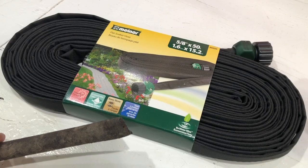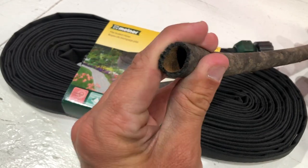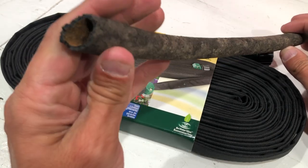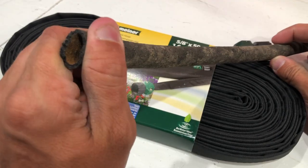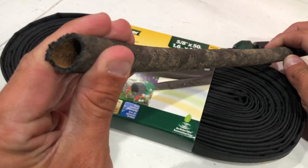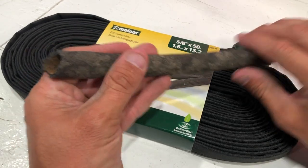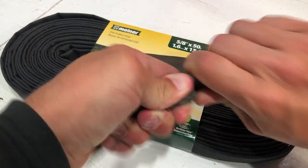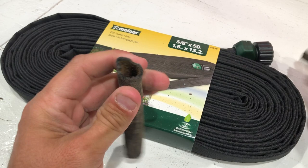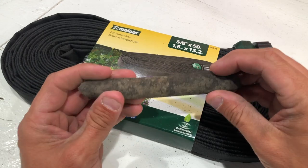First and foremost, I wanted to go over what you would consider just a regular cheapo soaker hose from any of your big box stores. This is a soaker hose that comes flat, and you can just see after a year in the ground underneath the mulch, this thing has just deteriorated away to nothing. I can basically rip this in half — it just becomes junk. It breaks down and really doesn't do very well after a little while in the ground.